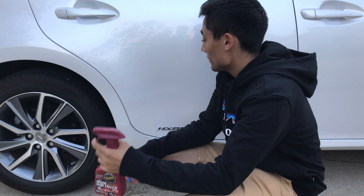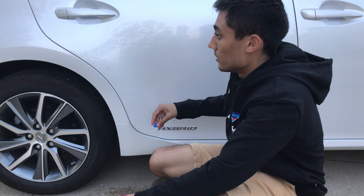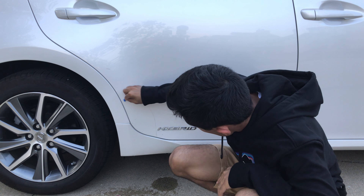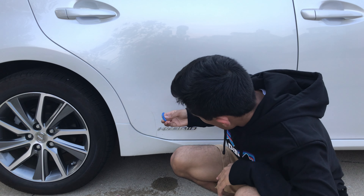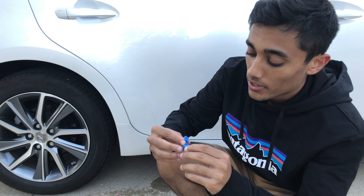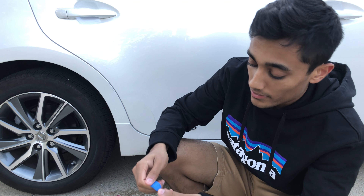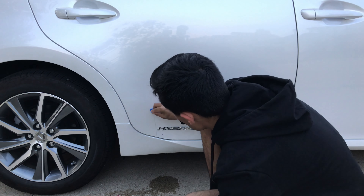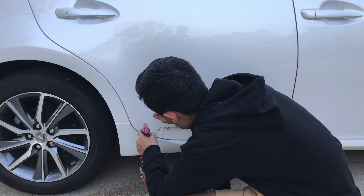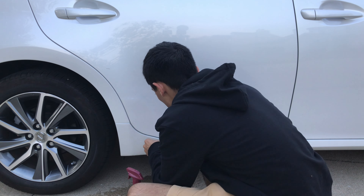You guys see that? You see all this black stuff coming out? This is what I'm talking about. You just want to press it into the clay so it's not touching your paint, get a fresh face like that, and just keep on rubbing. Make sure it doesn't dry out.